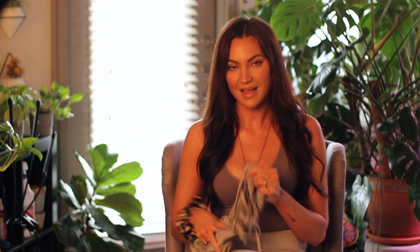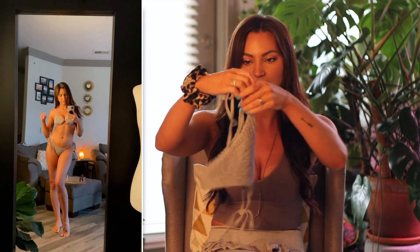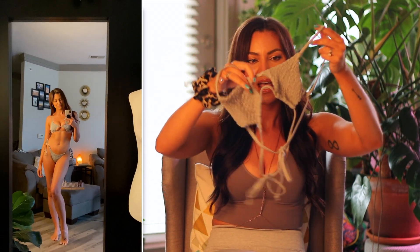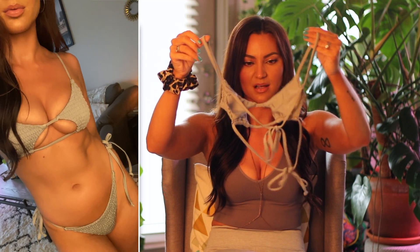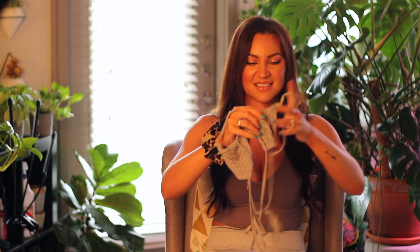The last suit I have here is this ruched set. Here are the bottoms — they tie on the side. This is what the top looks like. There is a cutout here and the top is adjustable. The back ties twice, so I feel like that's really cute as well. It's the same gray ruched fabric as the bottoms.